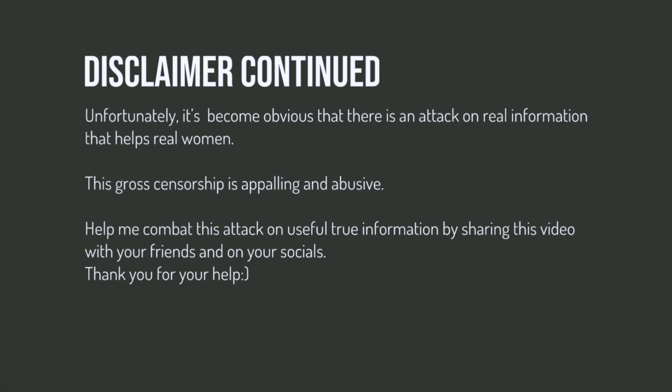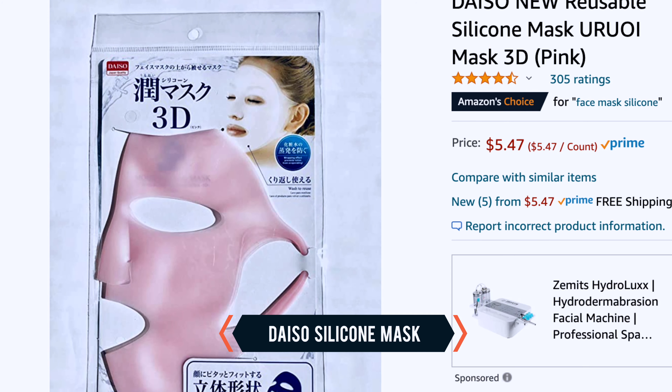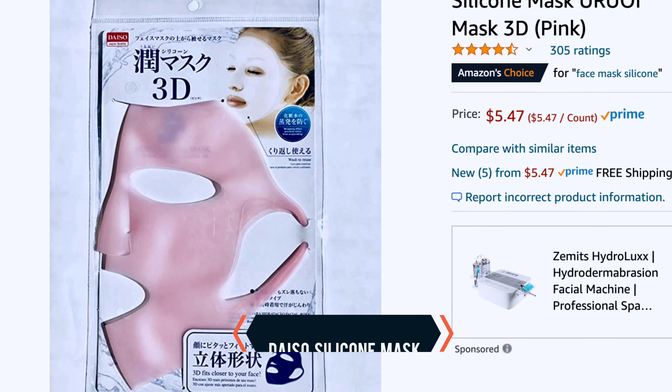Before we go any further, let's do the disclaimer. My videos are created with adult women in mind — they are not for children, and I mark my content as 18 plus. This video is for educational purposes only. It has become obvious to me that there is an attack on real information that helps real women. Help me combat this by sharing this video with your friends and on your socials.